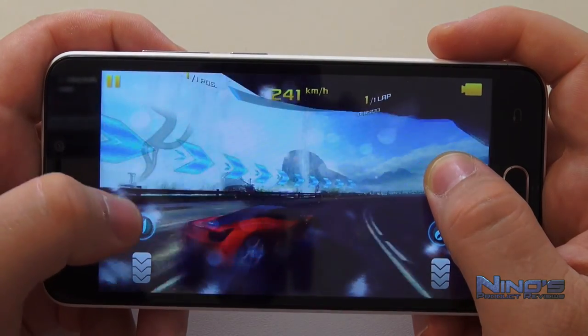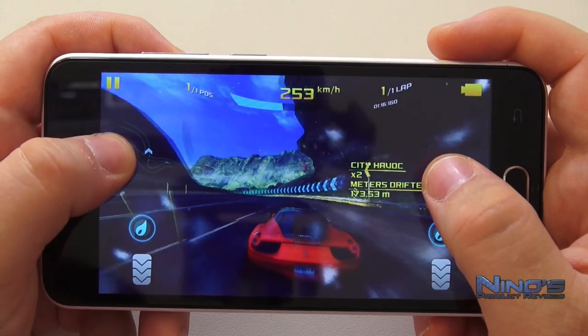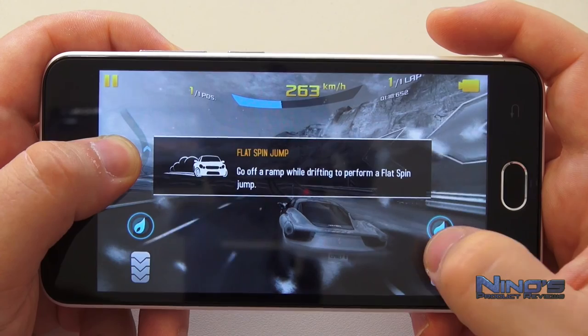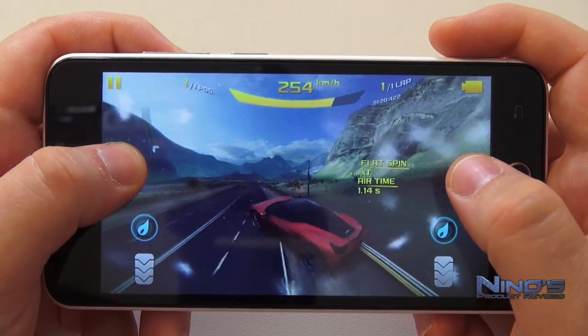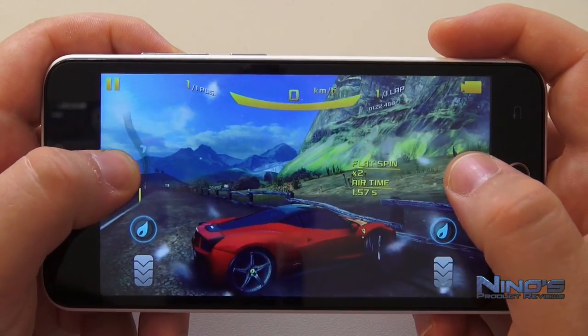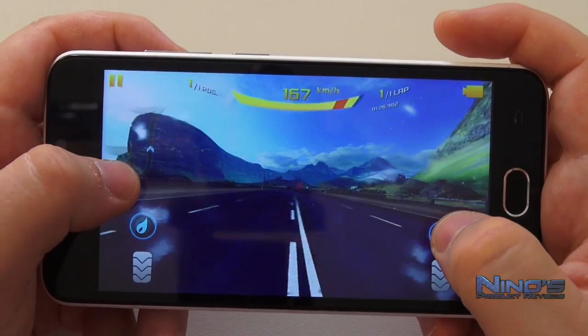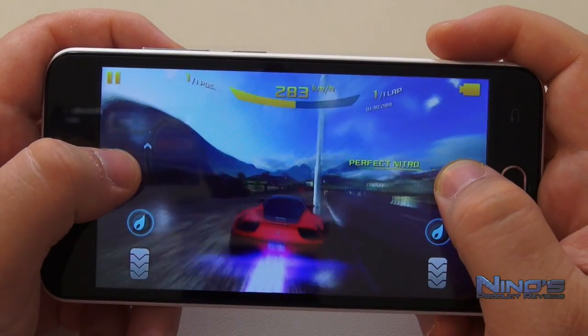Of course, those who want high-end gaming will find something that pushes this phone's limits. But all in all as an everyday phone, I think this is an excellent option and it's very cheap. The only thing to consider: take care of the glass — it does not have Gorilla Glass, so buy a cover or screen protector. The offered extras will really help you.